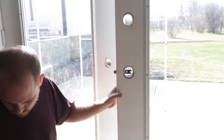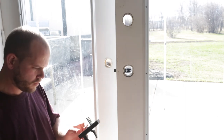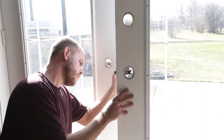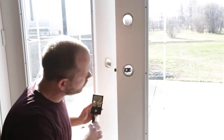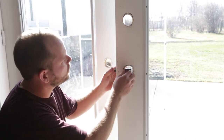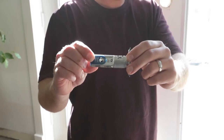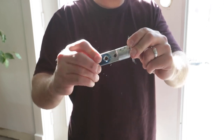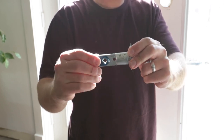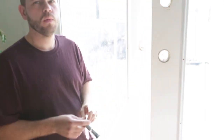First, I took the latch for the handle on the active side and set it into the hole. You can see it doesn't line up — that's because the latch has a setting for a two and three-eighths setback from the door face, or two and three-quarters. I had to set mine for two and three-quarters, which you do by spinning the latch as shown in the video. This allows for easy customization between different door types.